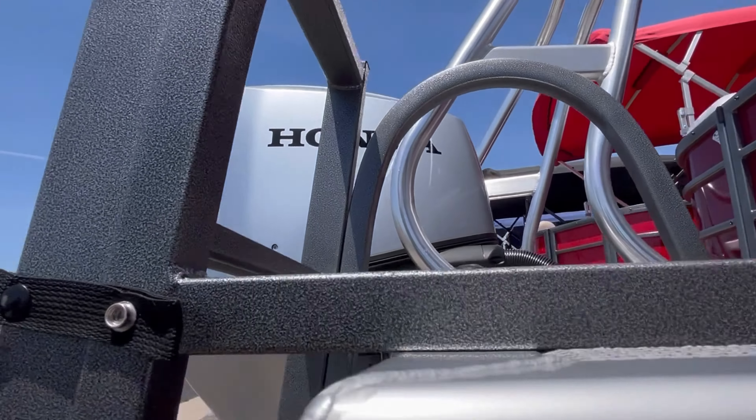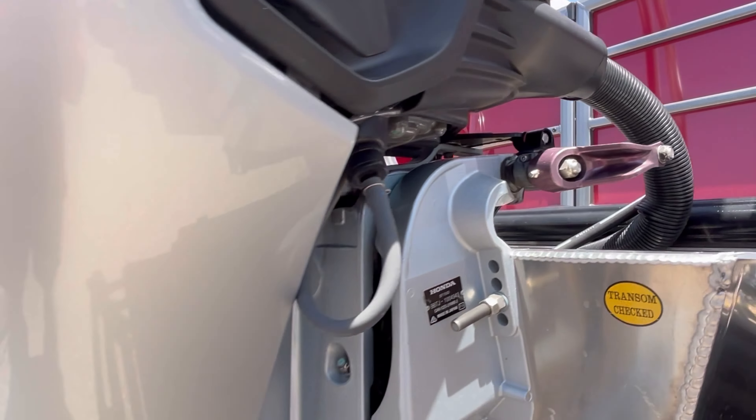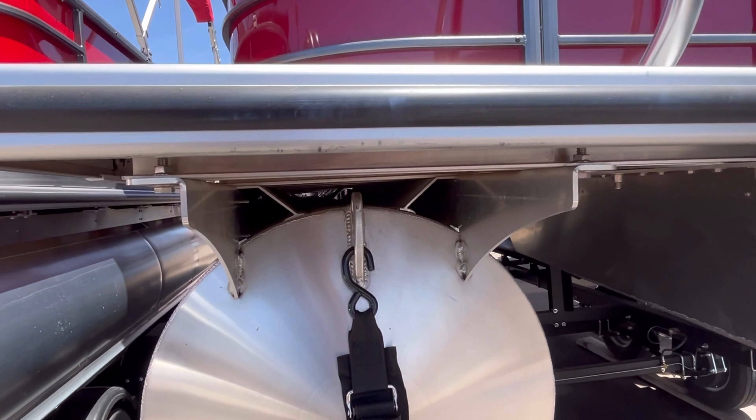With a bigger horsepower you're going to have a heavier motor, so we rig it with that hydraulic steering here at Eagle. Then this unit is going to have a 32-gallon sized fuel tank.